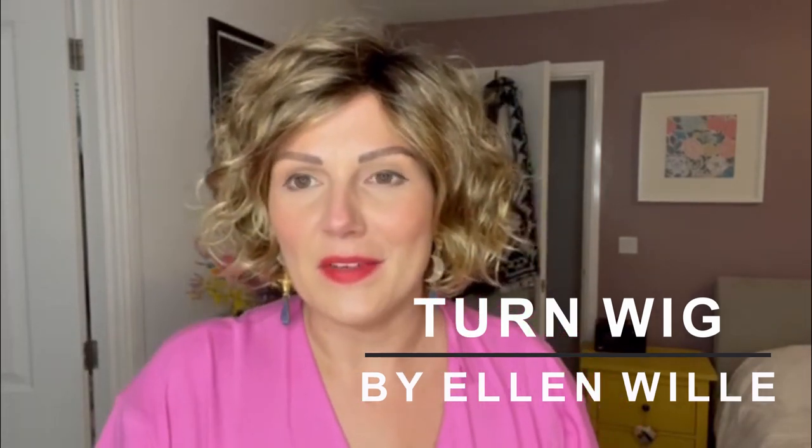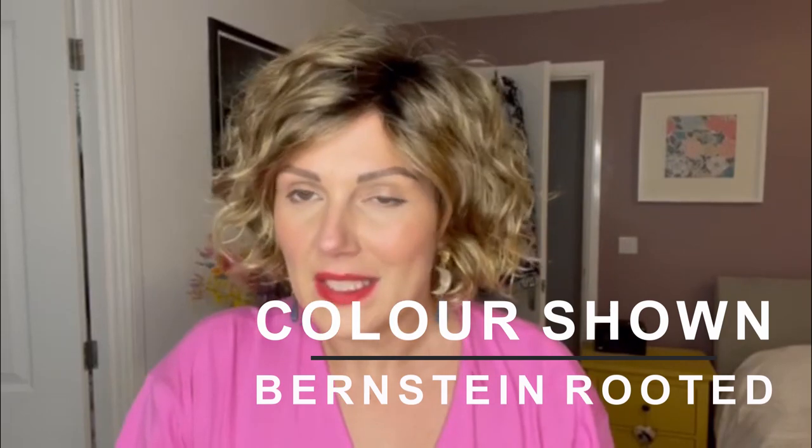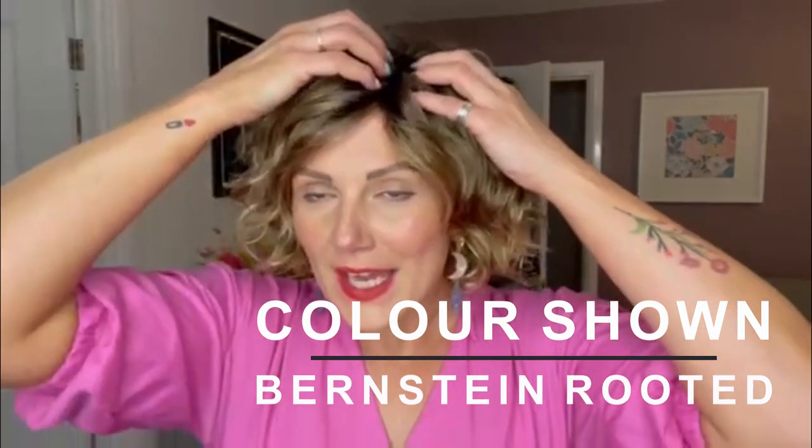This is Tern by Ellen Villa from the Changes range in the colour Bernstein Rooted. Tern has got a fixed monofilament parting on the left hand side which leads into a lace front, and the sides and back are wefted. It's a synthetic piece with some beautiful curls — like a shaggy bob.